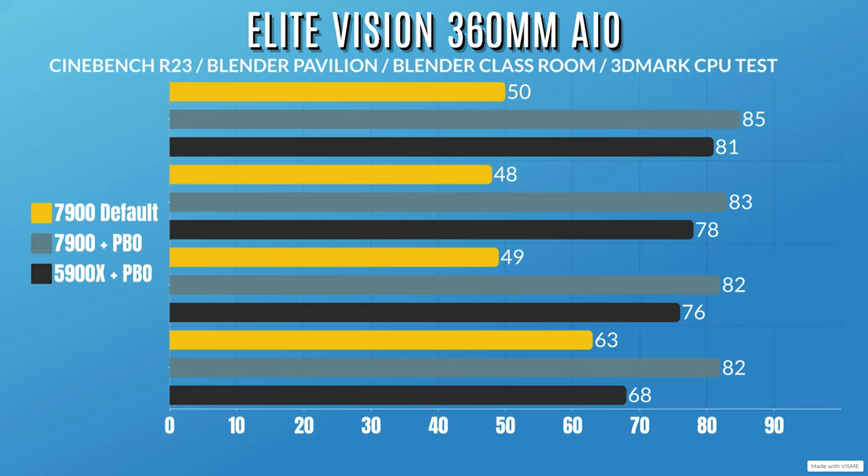Ryzen 9 5900X with PBO enabled: the CPU drew 205W, dropping to 191W. CPU clocks hit 4.9GHz, dropping to 4.3GHz — well above base clock. Cinebench R23 — idle 30°C, max 81°C. Blender Pavilion — idle 30°C, max 78°C. Blender Classroom — idle 30°C, max 76°C. 3DMark SuperTest — idle 30°C, max 68°C.